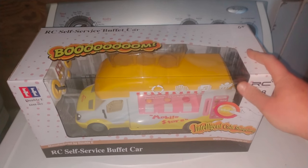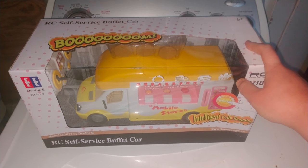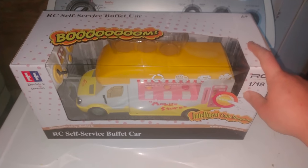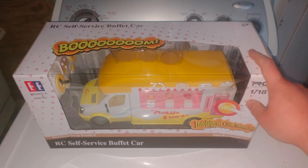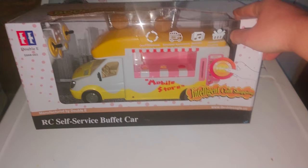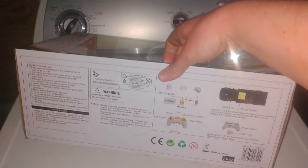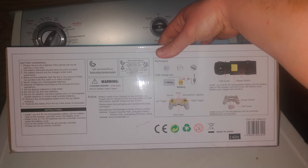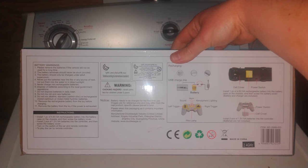Hey everyone, it's AdventureLink here. How's it going? I got another fine product from Fisca — however you pronounce that — bought it from Amazon. Today we got their RC self-service buffet car. It pretty much just looks like any other mobile food truck. It's pretty much the same as the RC rock hauler that I had — good product. Let's see how well this stacks up.